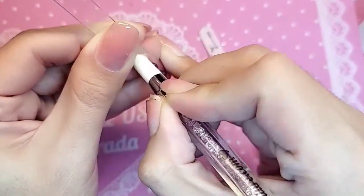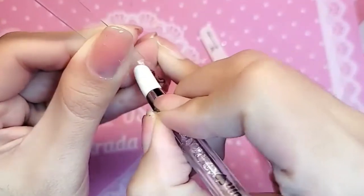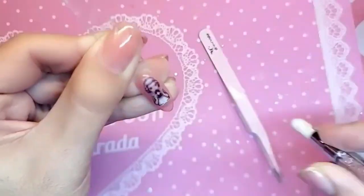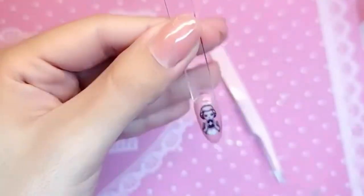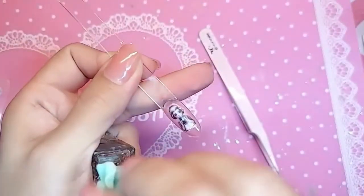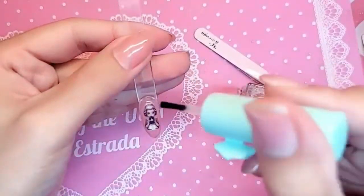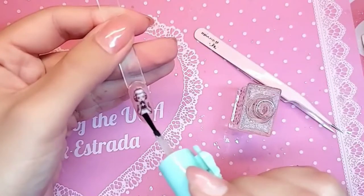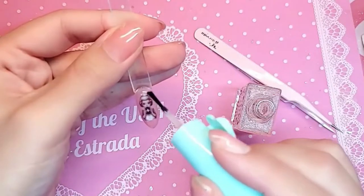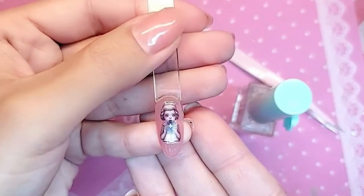Make sure we press firmly, get everything nice and smooth and snatched. Next we're going to take our primer and melt the edges of the sticker. This step is optional — this is if you're super duper picky like me and you want the sticker to really melt into the nail. Just take our famous nail primer, which is non-acid, very gently along the edges. I'm going to let that dry for about 30 seconds.